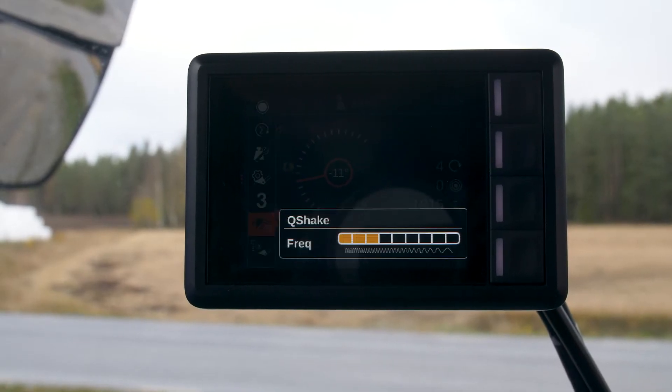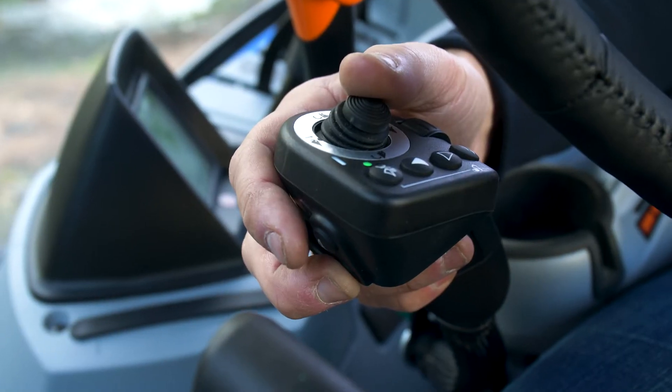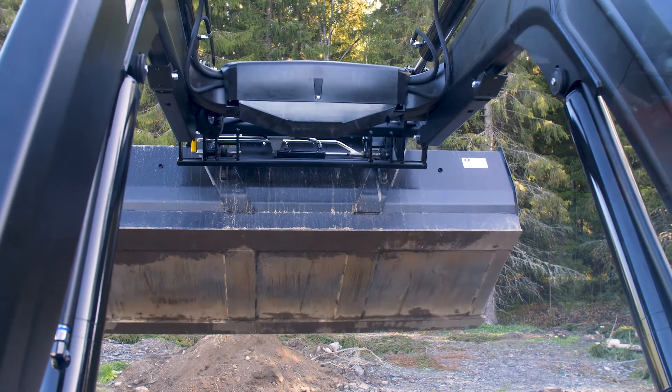The Q shake is an adjustable bucket shake and material spreading function. It prevents the tilt angle from drifting up or down during shaking.